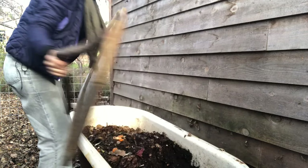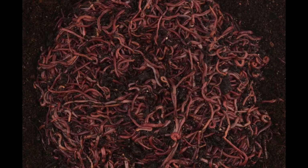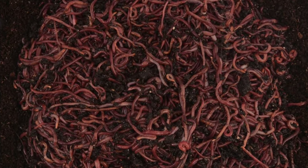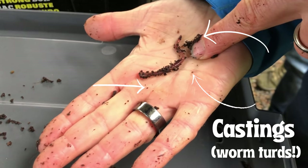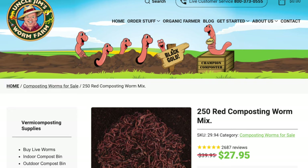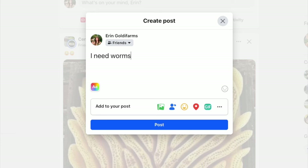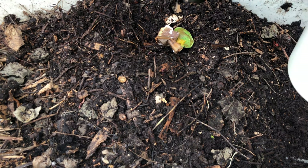Once your worm bin is set up, it's time to add your worms. It's important that you don't use just any old worms — you want red wigglers, or Eisenia fetida. These are composting worms that have been bred to be very hardy and effective for transforming food scraps into garden gold. A link to purchase them is in the description, but even better, reach out to your community to see if someone with a vermicompost system can share a cup of worms with you. You don't need many to get going, as they can double in population every two months if you keep them happy.